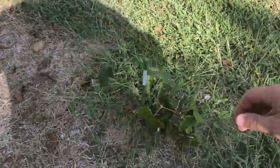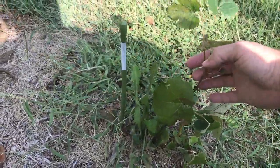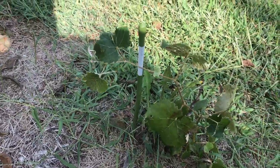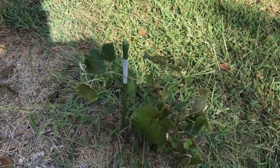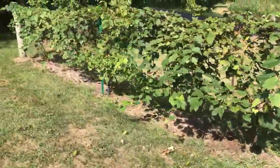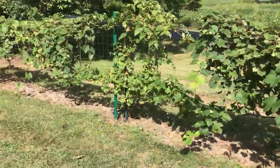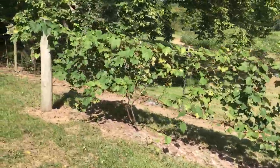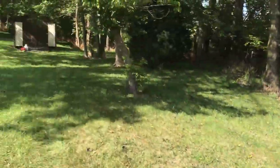Last we have our grapes. This one here got chewed by a rabbit or something but decided to come back on its own. I believe that's a Niagara, so we'll have a Niagara, two Concords, and another Niagara in the middle. Well, that's it — thanks for watching.